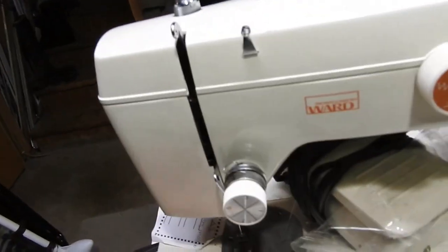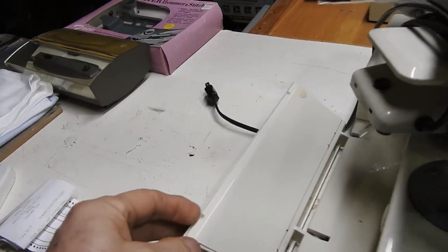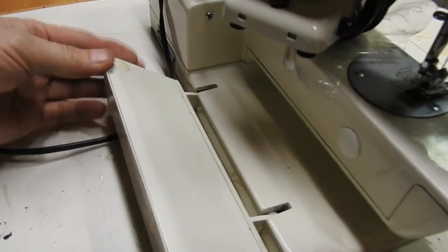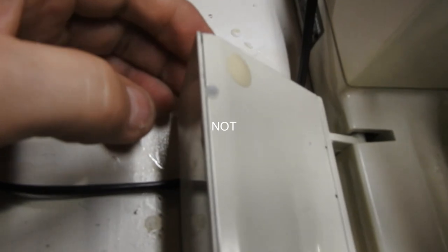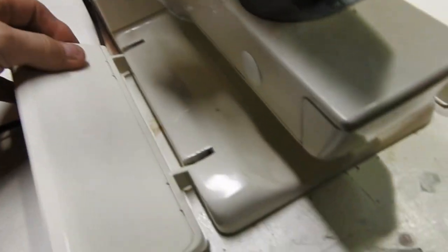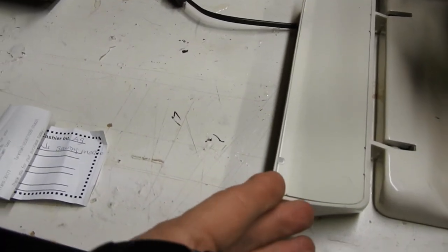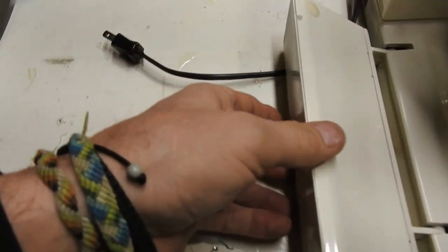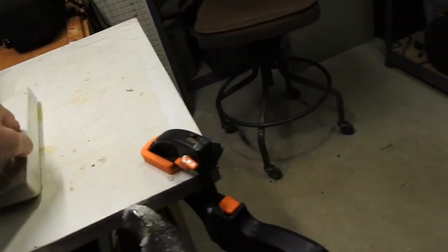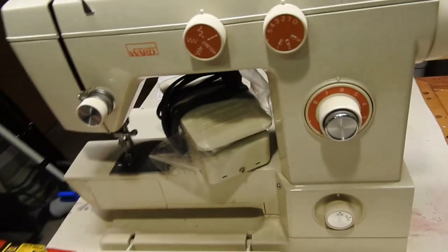It's a neat-looking little machine. This part looks like it might fold out too. There might be something in here — it looks like a little case with hinges. I'll have to look into that. It looks like it should open and I'd have thought they would make it so you could put something in there, but probably not. We'll get to taking it apart.